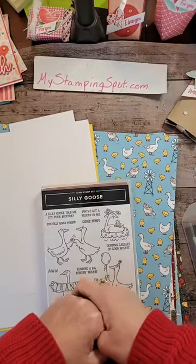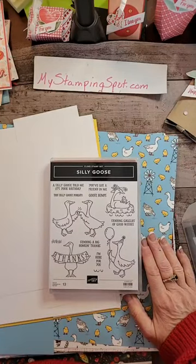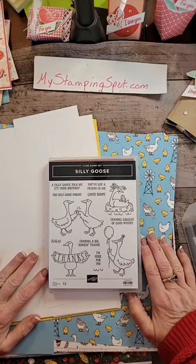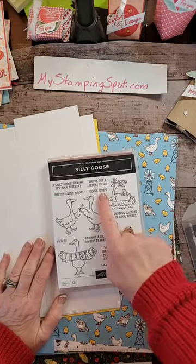Hello, hello, hello, it's Kathy Bedell at MyStampingSpot.com coming to you today with Make It Monday. How are you all? I thought we would work with Silly Goose today.